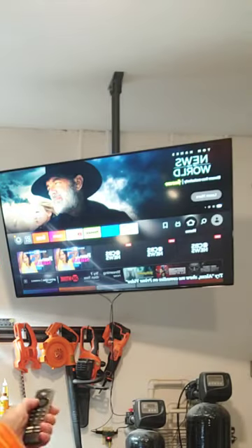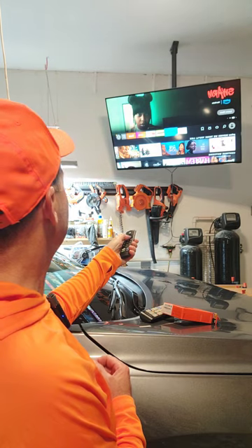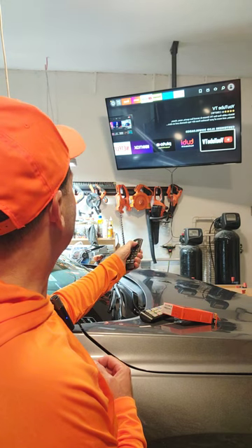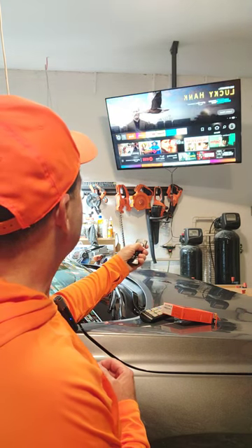Once I go to this Fire Stick, I'm connected to everything I can watch anywhere else in the house. So here's the home screen — I've got Netflix, Prime Video, the YouTube app, my news app, and some other streaming services. That's one of the nice things about the Fire Stick: you just have more options.